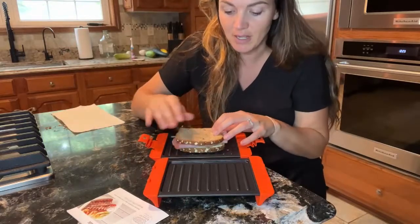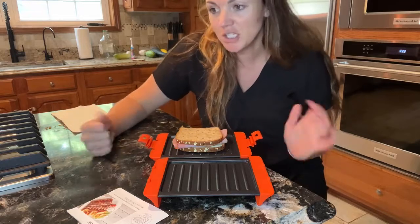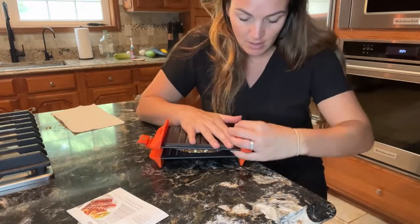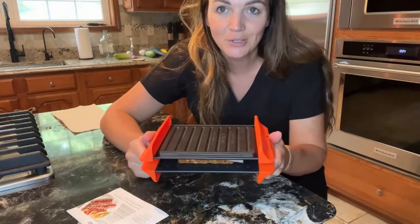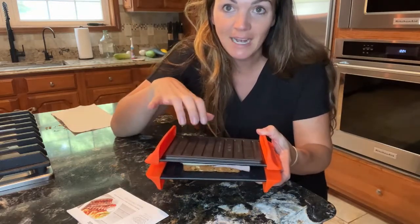What you're gonna do is just take your sandwich, butter the outside of your bread, get yourself a nice delicious sandwich — grilled cheese, grilled ham and cheese, whatever you want. Then just cover the top like that and pop it right in the microwave. Two minutes each side, and you're gonna want to use oven mitts or something to get this out.